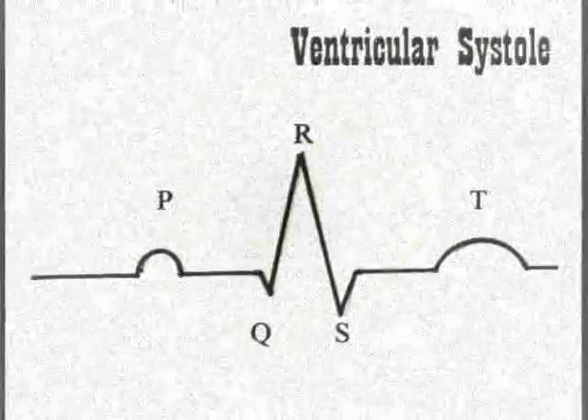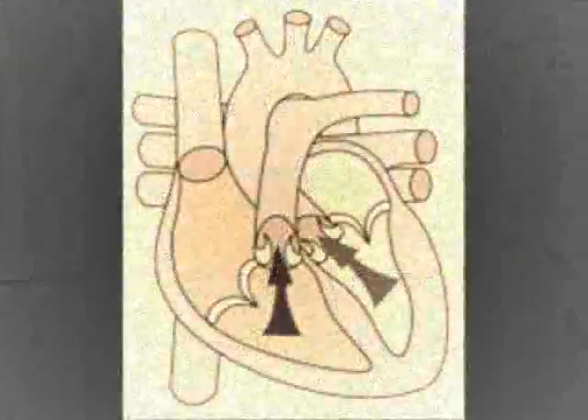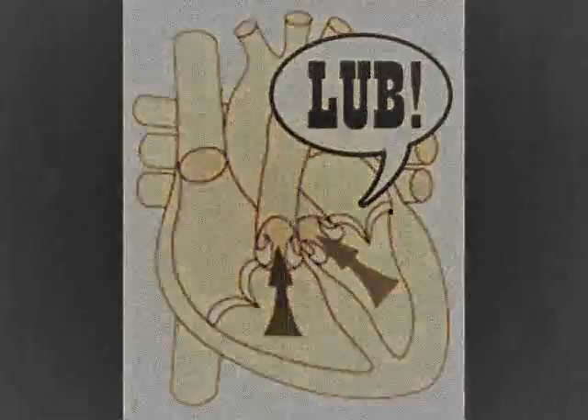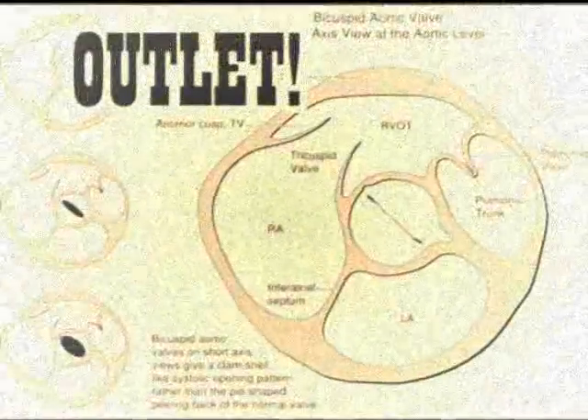Ventricular systole comes next with waves — QRS. The valves all closed, the sound composed — isovolumetric. Within this phase, a double stage where blood ejects. On EKG it is wave T, aortic valves out.